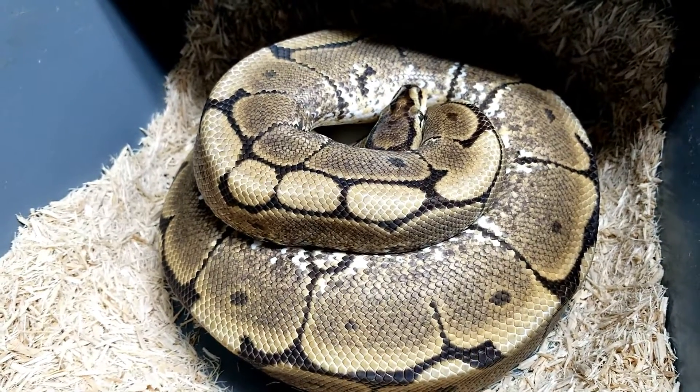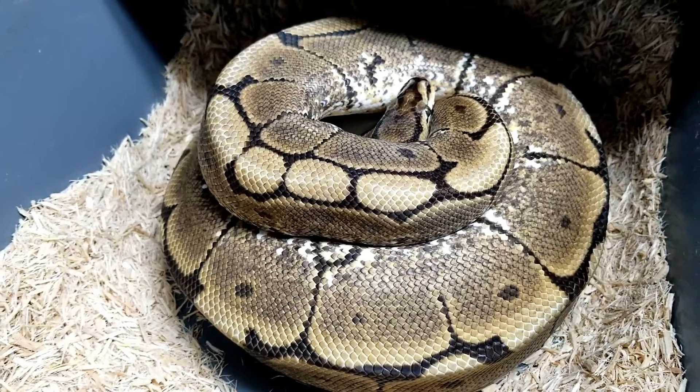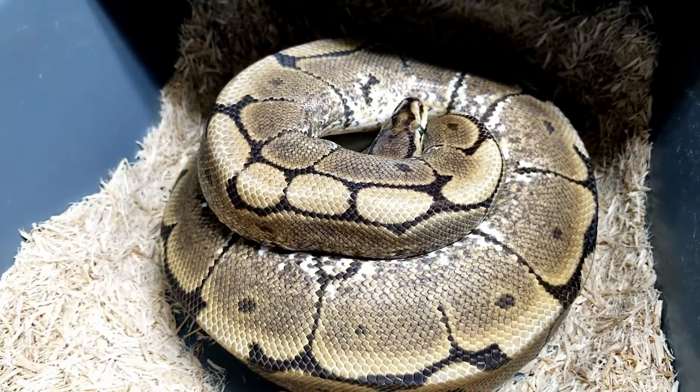I'll go ahead and get her off these eggs and get them in the egg box, and then I'll show you how many eggs we got. Give me just a minute to pull these and I'll be right back.